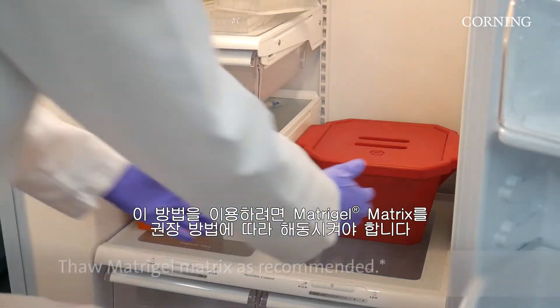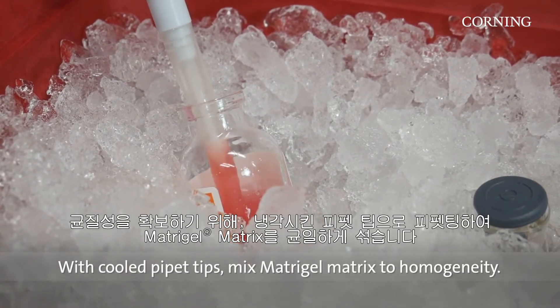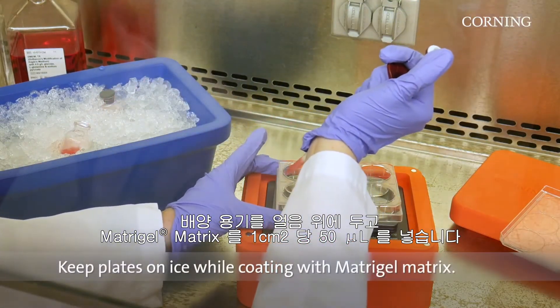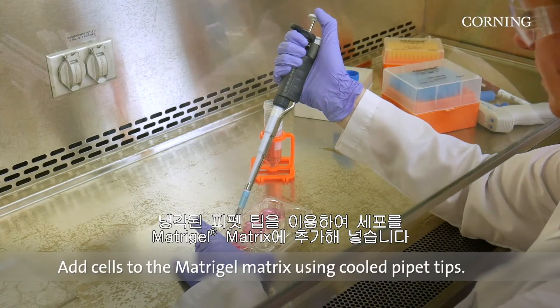To use this method, thaw the Matrogel Matrix as recommended. Using cooled pipette tips, mix the Matrogel Matrix to homogeneity. Keep cultured plates on ice and add 50 microliters per square centimeter. Add cells to Matrogel Matrix and suspend using cooled pipette tips.